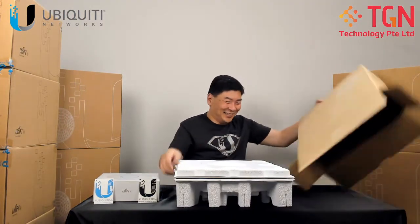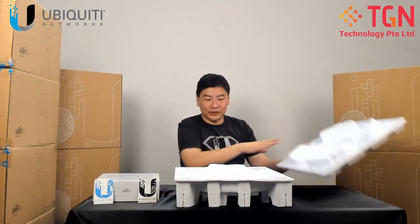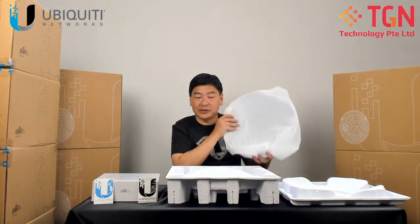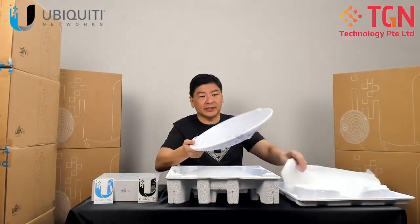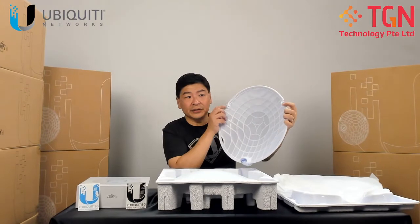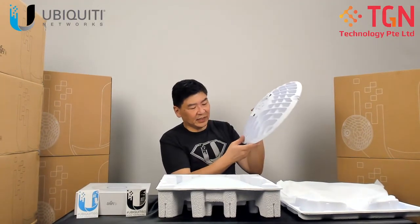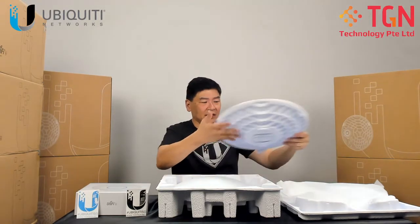The first thing you're going to see is the dish — like the GigaBeam. Let me give you a quick look at the dish itself. This is where you mount the radio, and you'll have two sides to support the radio. There are clips and a catch on the sides, and at the back that's where you put the mounts — there are two clips there. It also has weatherproofing, just like the GigaBeam.